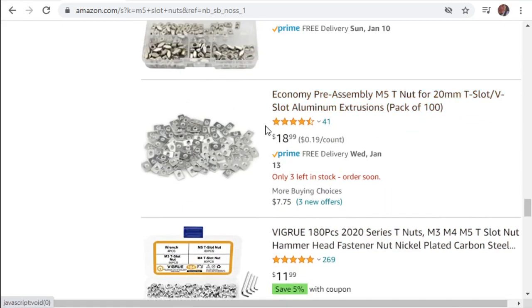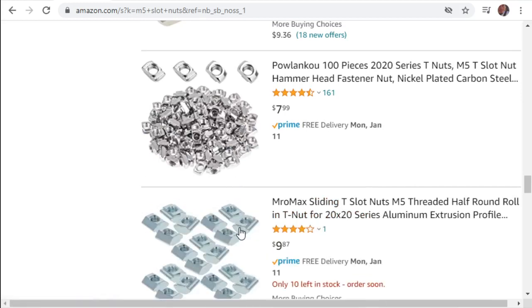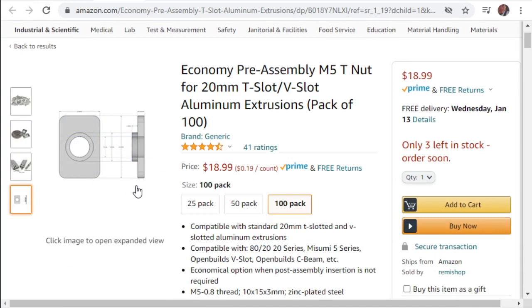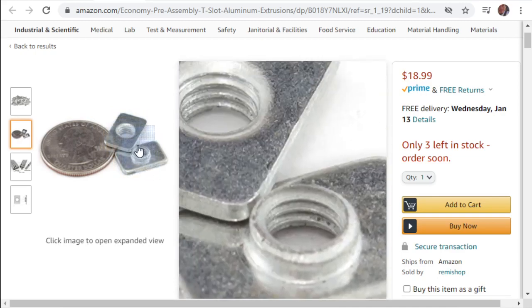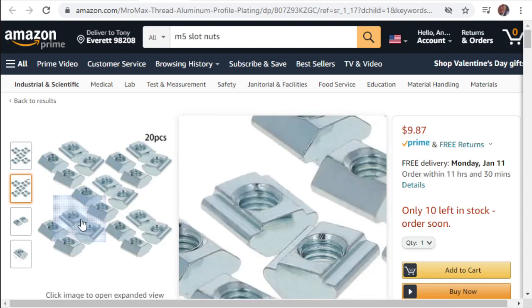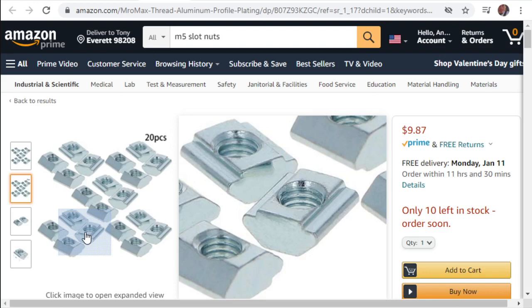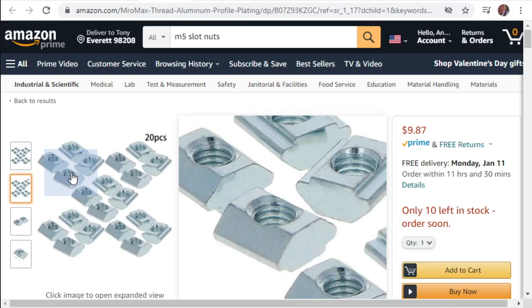I prefer the flat type with the punch over the rounded type. Both work just fine, but the flat ones are super flat, a little easier to work with, a little easier to slide in, and more forgiving on different types of extrusion. The threaded ones grab a little deeper and are easier to grab. However, they don't fit every extrusion - if you get extrusion from 80-20, these will not fit, but if you're getting from Misumi they will.